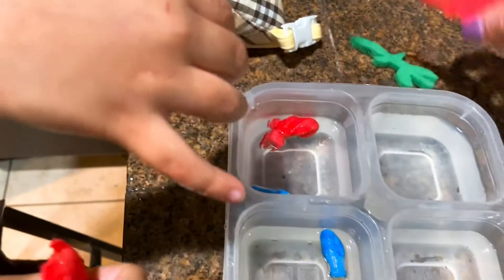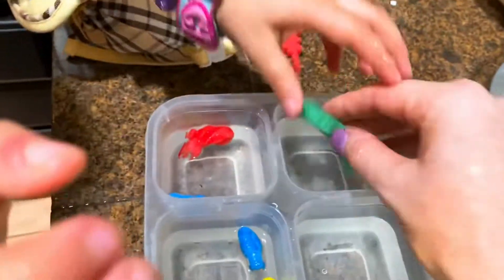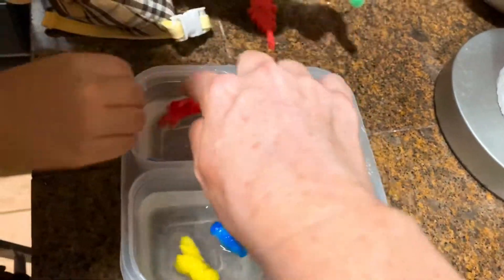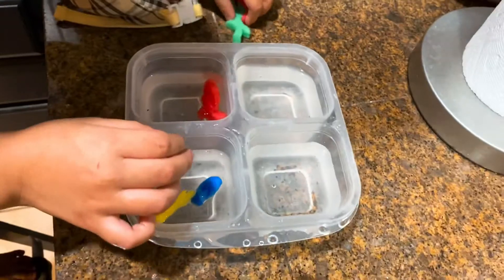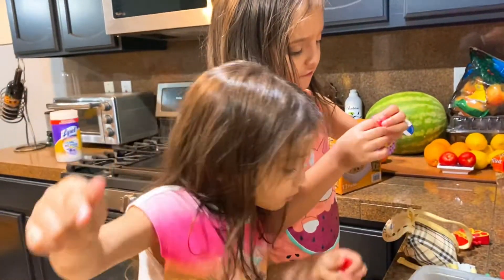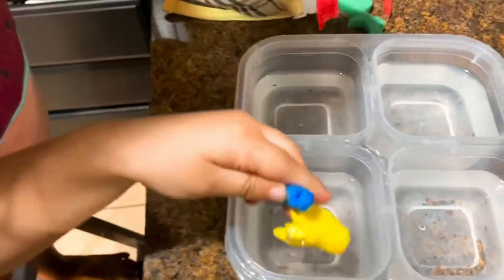Let me see the green one. Oh wow, look at that one. That's interesting. What is this one going to be? Whoa, what are these going to be? They're still growing. What do you think it's growing?